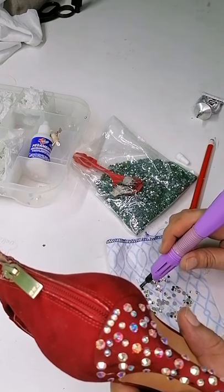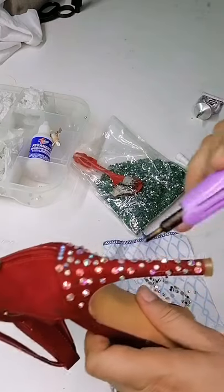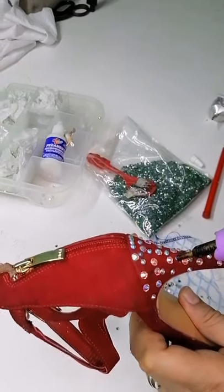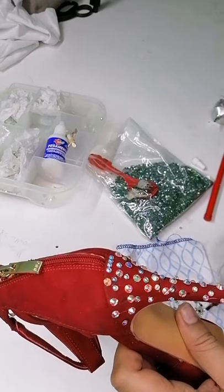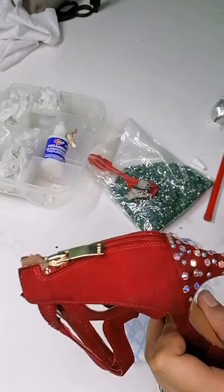Esto es como que lo básico. A partir de aquí el diseñador eres tú: tú le vas a poner, le vas a agregar, le vas a meter. Recuerden que como esto va a ser para una pasarela, meterle más material no creo que se vea mal. Sobre todo si esta chica la va a ocupar para un vestido de gala, siento yo que va a lucir mucho.